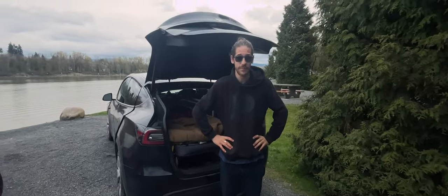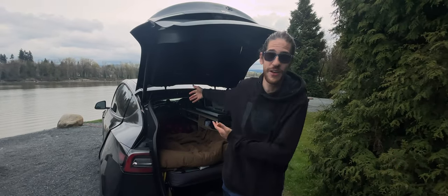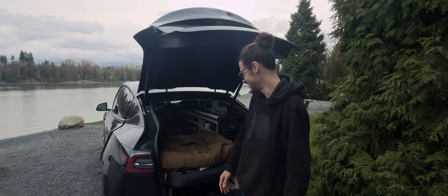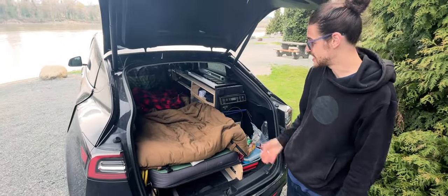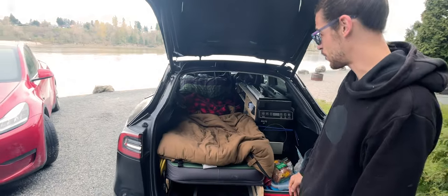Hi, I'm Christopher Bill. I'm a YouTuber, trombonist, musician, and traveling around in a Model Y — living in it, recording in it, eating in it, and everything. It's in bed mode right now, as you can see. It's a nice long bed. I'm a tall guy, but I fit perfectly in it.